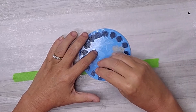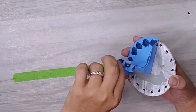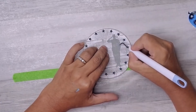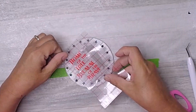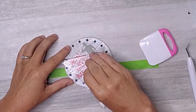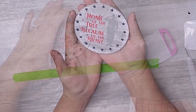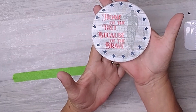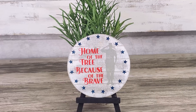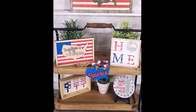I wanted my round sign to be cute and eye-catching for my patriotic tiered tray. I couldn't resist adding a patriotic saying to the empty space to give it that extra special touch. I must say, I'm absolutely thrilled with how it turned out. The combination of the vintage weathered look, the colorful design, and the heartfelt saying makes it a standout piece on my patriotic tray.